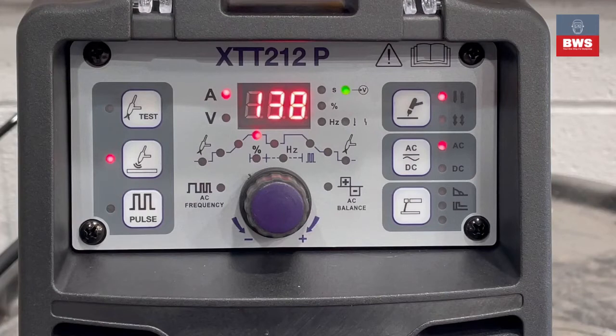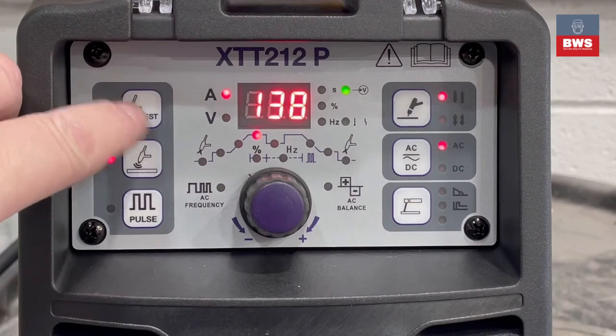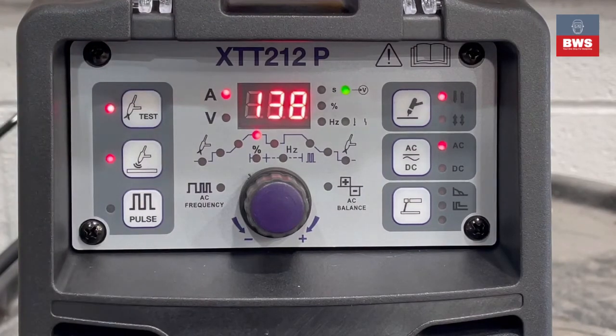Here we go through the front panel functions and setup. The centre knob is the main control, but let's explain the buttons to the side. The top left button is the gas test — use this with a flow meter to test that correct gas flow is at your torch before you weld.